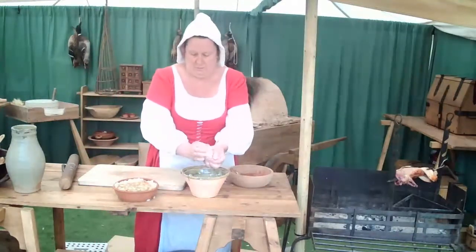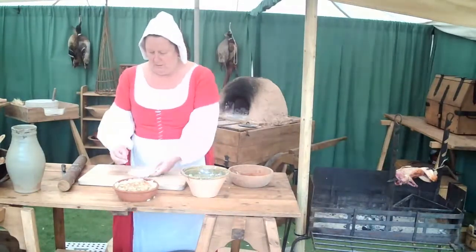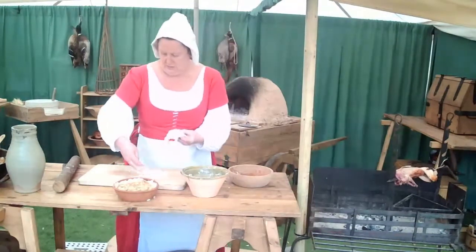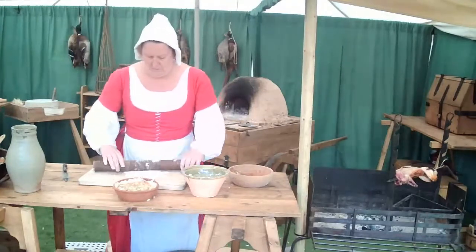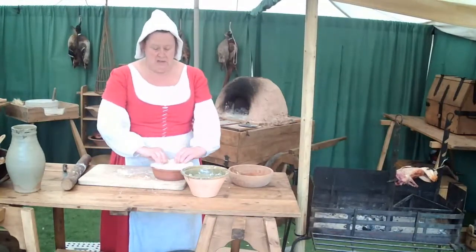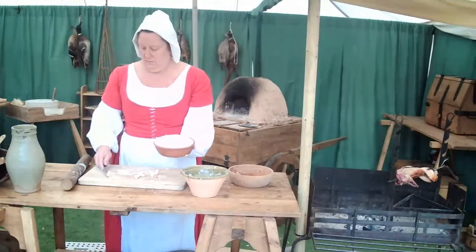So that's the pie nicely filled up. We're just going to take a little bit more of the pastry and make a lid for it — roll this out so it's just slightly bigger than the pie dish. Just gently put that on top of the pie, pressing it in around the sides to seal it so all those nice flavours stay sealed inside. We don't want it overspilling onto the floor of the oven. Take some of that excess pastry off the top.